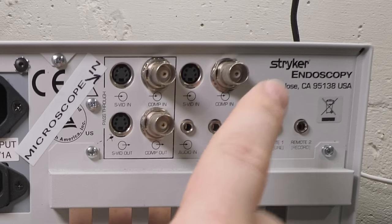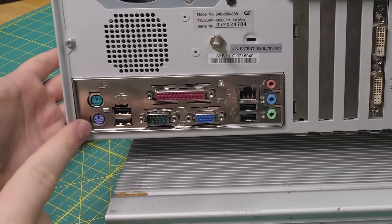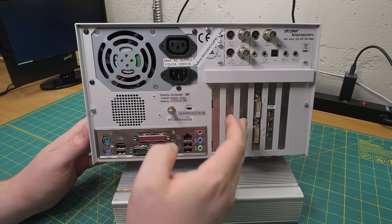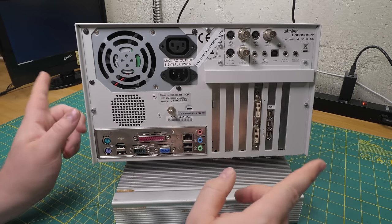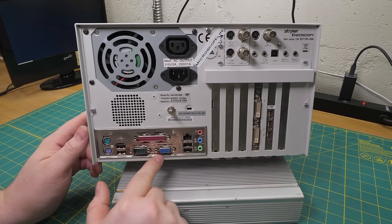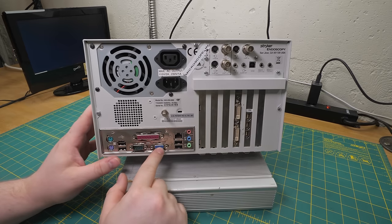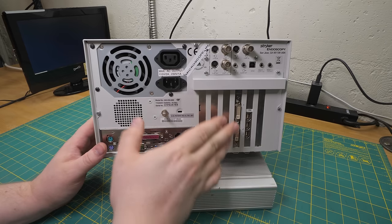Also USB 1.1 or 2, PS/2, parallel, et cetera. So this thing's got some years on it for sure. It could have had one of the early single-slot Quadro cards or something - but it doesn't. The only actual video output on this thing is this one connector. We're going to get into that later, but I suspect if you plug into this you won't actually get anything out. I think there are some fascinating things going on with the video output - but what this actually is, is a capture card.